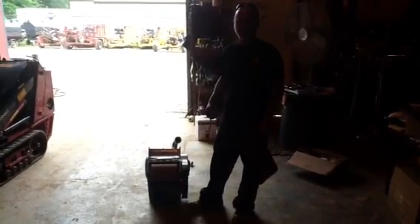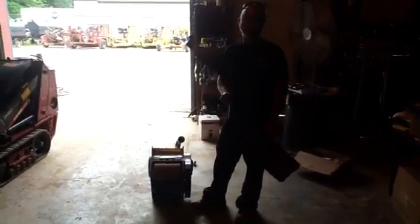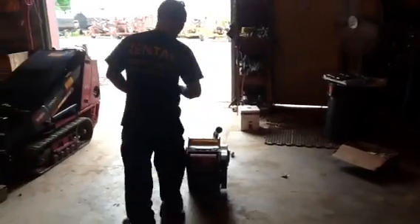This is our silver line drum sander. I'm fixing to show you how to correctly put your paper on. This is very important — it will save you from wasting paper.